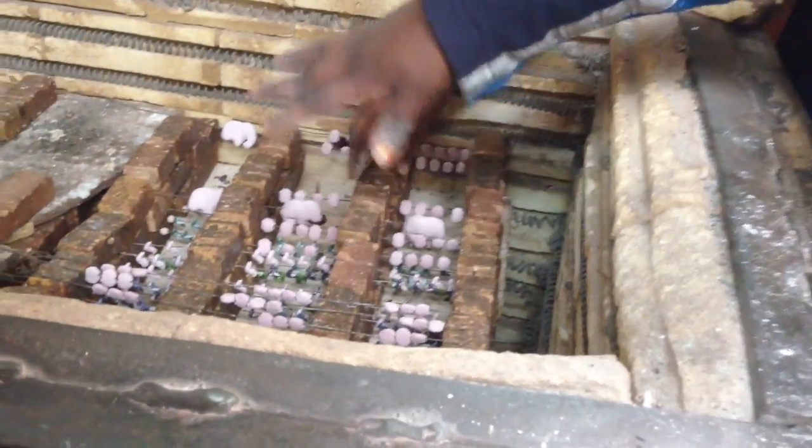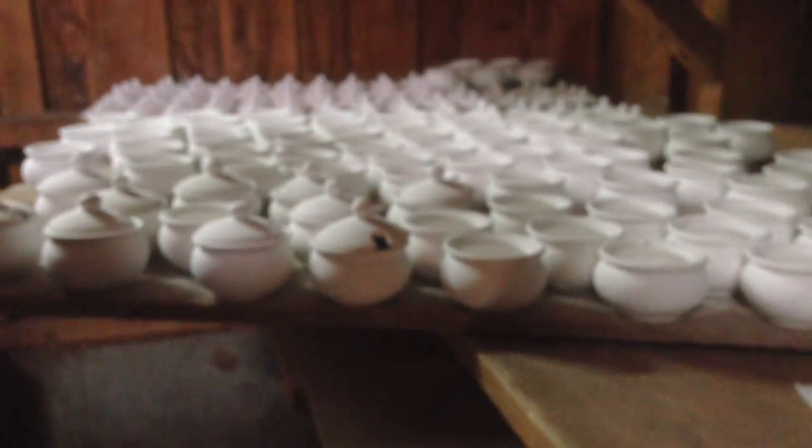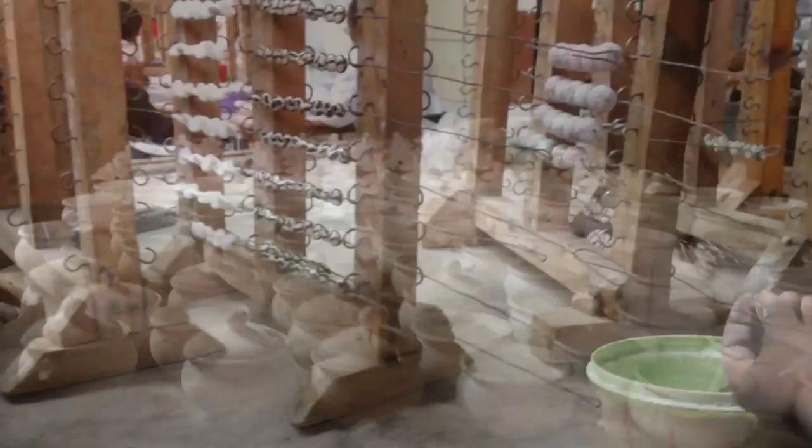String them on a wire and use bricks to separate them. Stack them up all the way until they're full. We do all the firing at night because it becomes too hot in here.